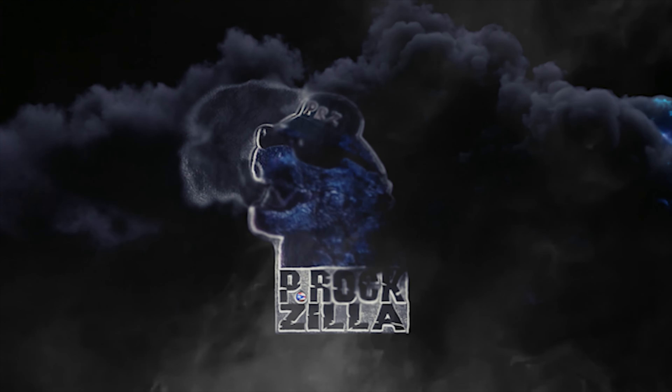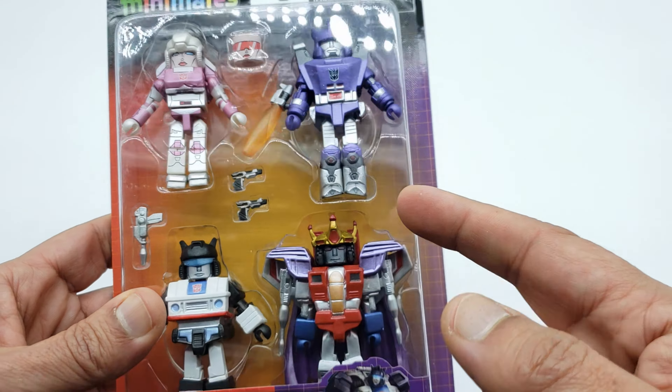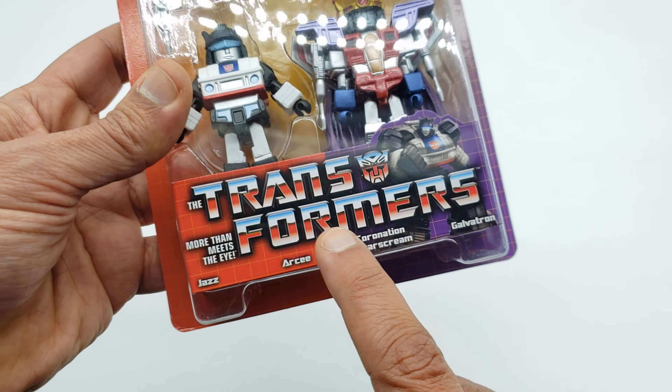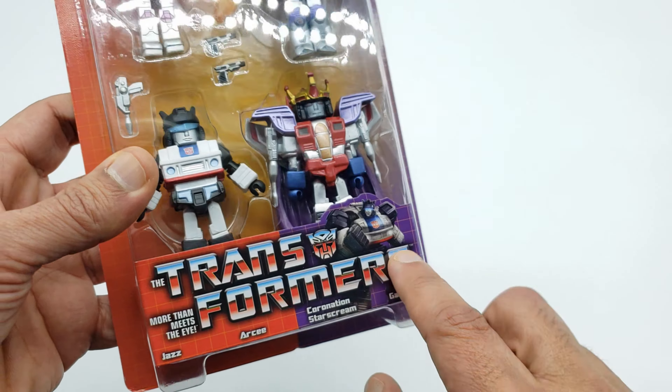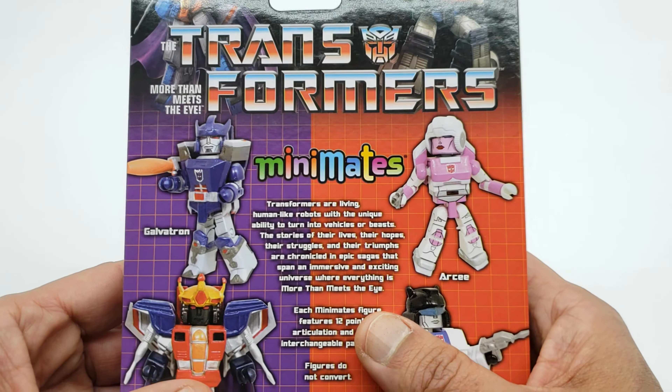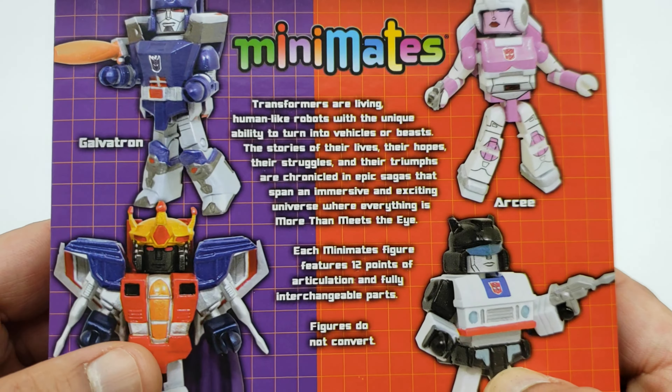All right, let's take a look at the package before we get the figures out. I'm going to say box, but this is not a box. Right there in the front you got the Minimates, Choking Hazard, you got Galvatron, Starscream, Jazz, Arcee. You got the Transformers logo, a nice little red for the Autobots, purple for the Decepticons. Right in the back you got some pictures of the actual characters from the cartoon, a nice little pose of the figures, and a little bio.